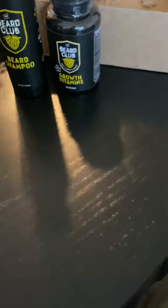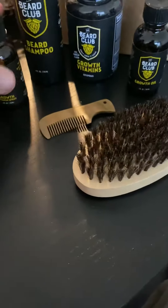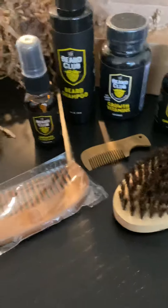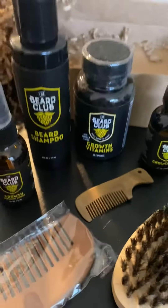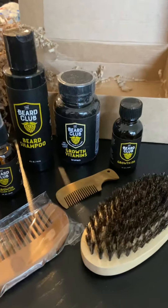I got this for about 45 bucks — not bad. Originally was $99. Used a promo code. Go to beardclub.com — you can buy different kits. This is a beard growth kit.